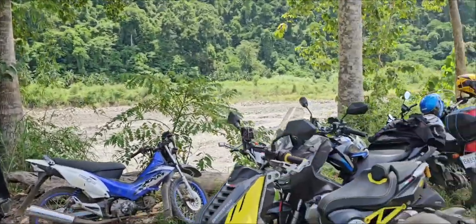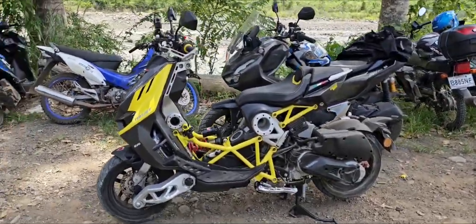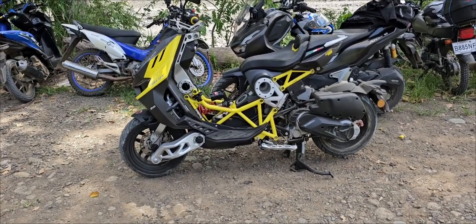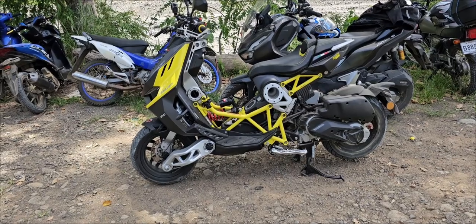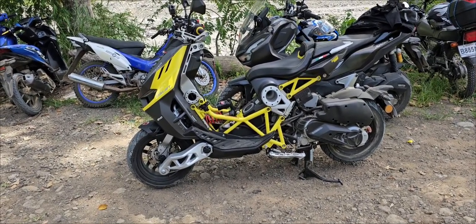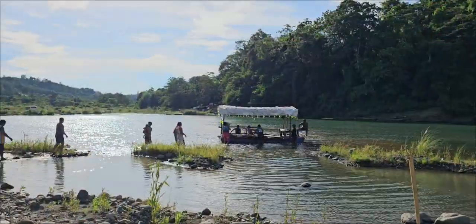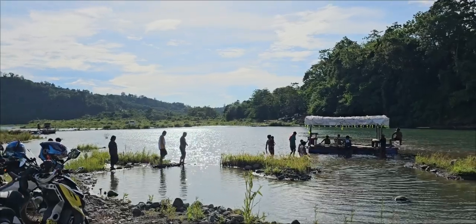So while we're resting, I'll just do a short review — this is our longest ride so far, 64 kilometers total. We left Santiago City, 47 kilometers, and now we're at 111. I'll give you the details — we're here at the river called Karayan ng Bautista.